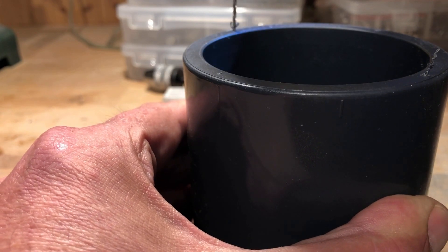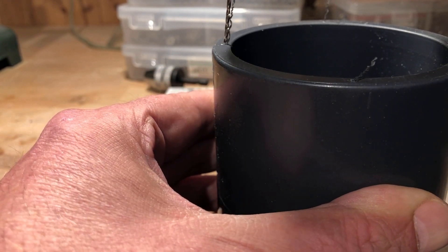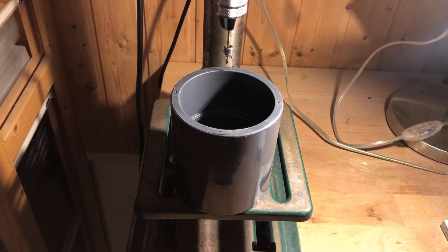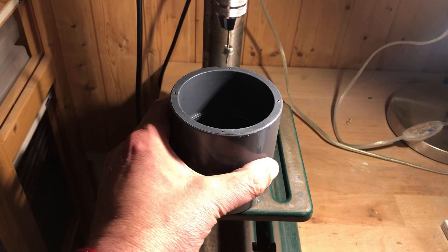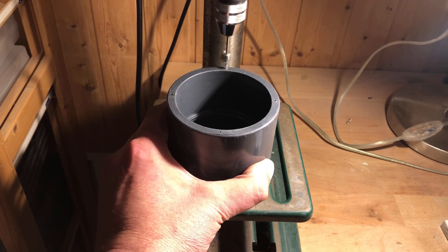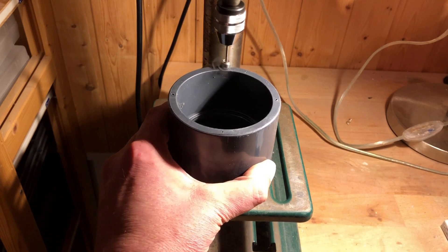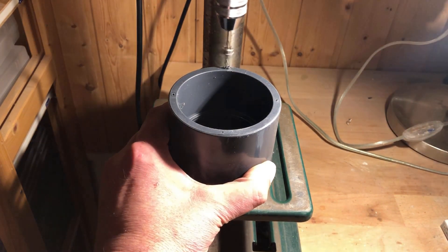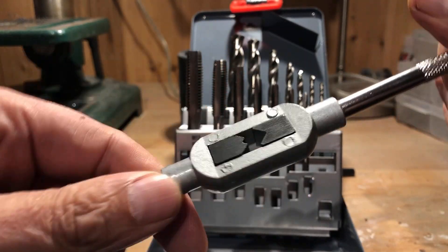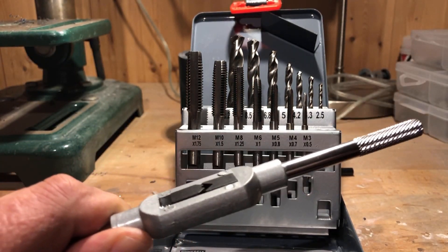After marking the four holes with a scriber needle, I deepen them a bit with a 2mm drill bit. Using my drill press, the holes were then enlarged to 2.4mm. The depth of the holes should be 12mm. I then cut the M3 threads.